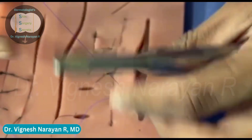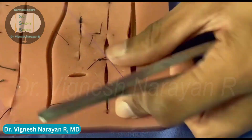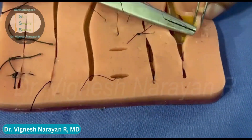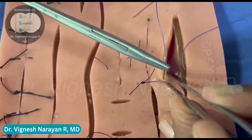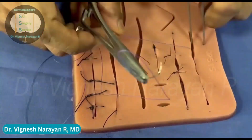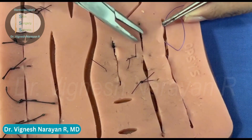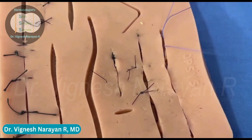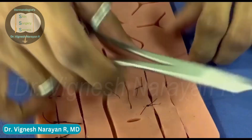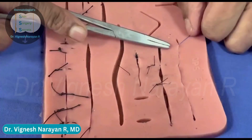Here you can see it's going parallelly through the other edge. Once you pull the suture material, you can see how beautifully the edges are approximated. You're going to do the same thing along the entire length of the wound. Once you pull, you'll have a good approximation.